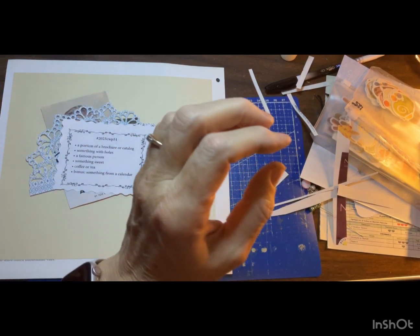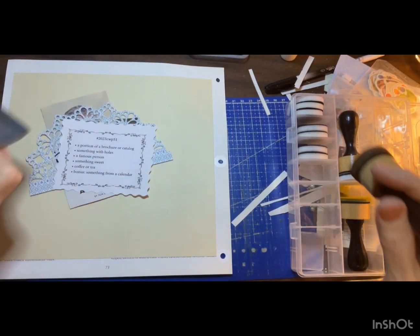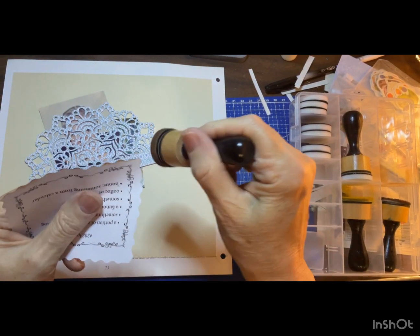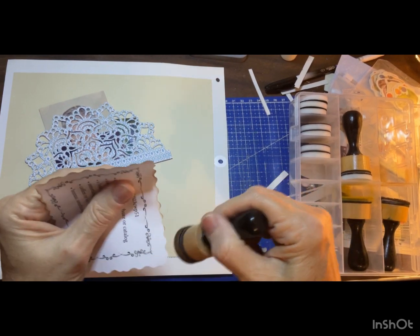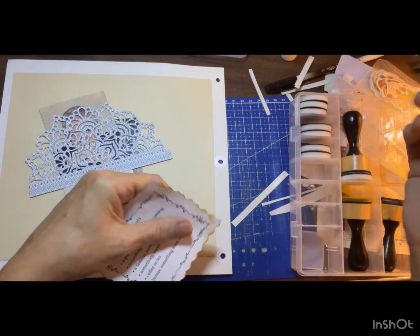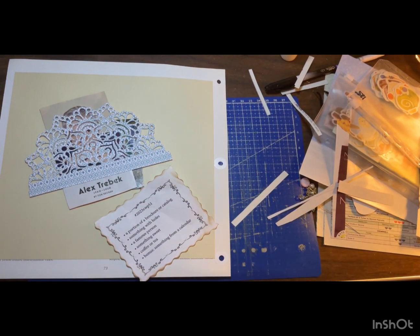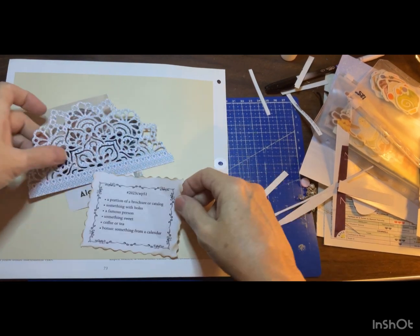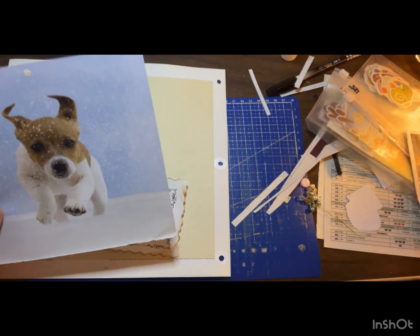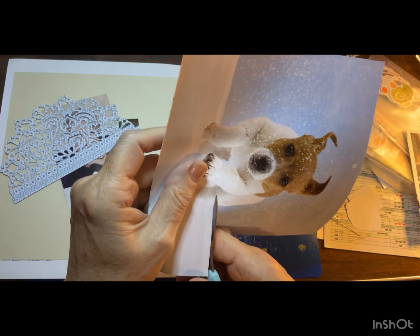Alright, let us distress. I have so much room now that I've moved that computer off my desk — yay. Let's kind of see how we're going to arrange things. And then this is off of a calendar.